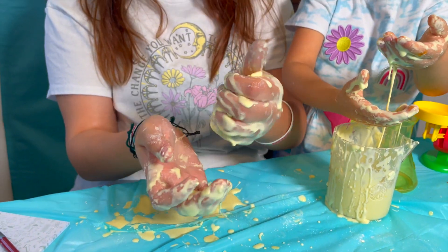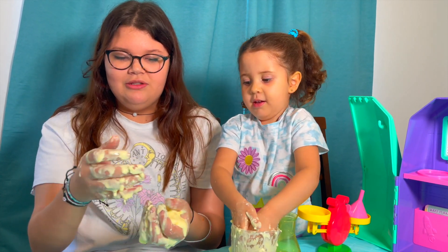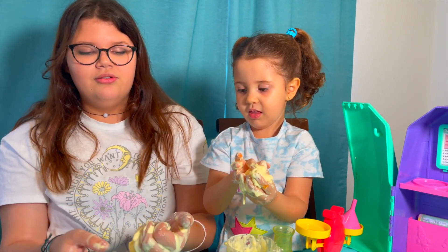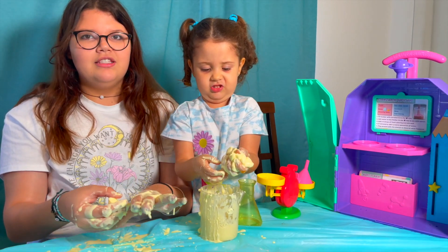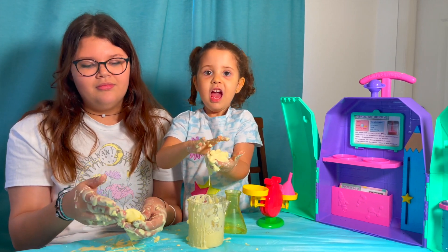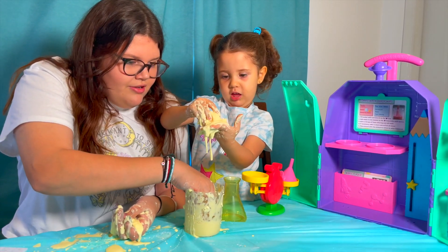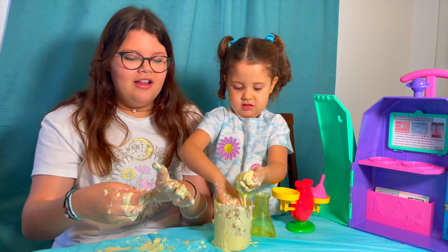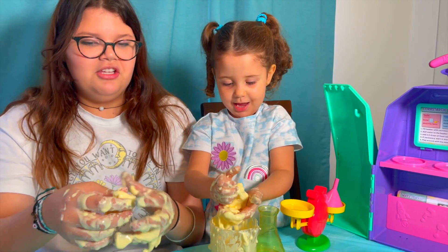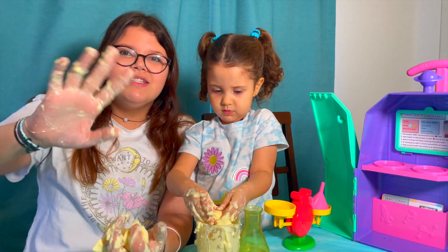That is so cool — this toy is really fun. My favorite experiment was this one. And the good thing about this is that you can do so many more experiments because of all the tools it brings, plus the ingredients that come with it — you can always just redo them. I give it a thumbs up. Bye, subscribe to the channel!